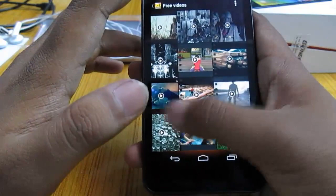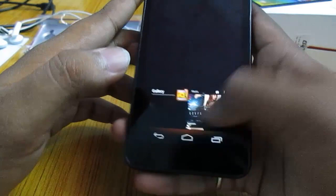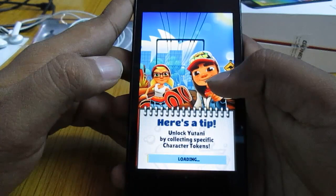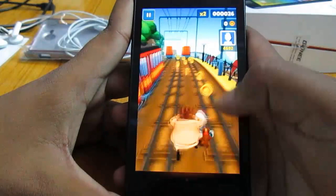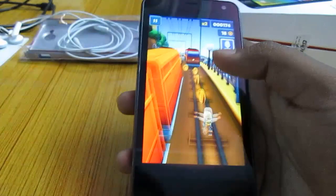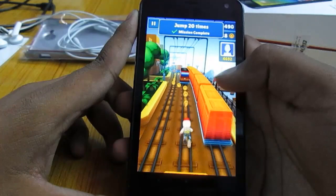They also give you some videos on the SD card itself. Let's run some games and see how it runs. Let's run Subway Surfers first — this is one of my favorite Android games. Takes a while to load. Runs really smooth — the quad-core CPU is able to handle these arcade games very easily. Really happy with the performance.